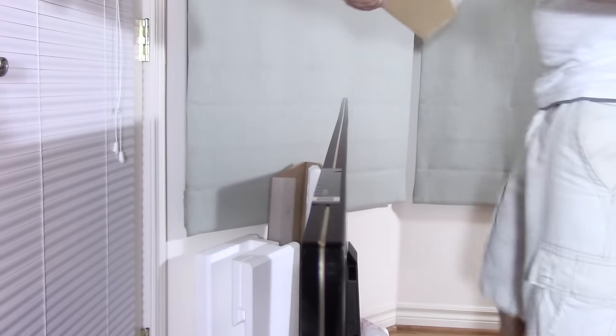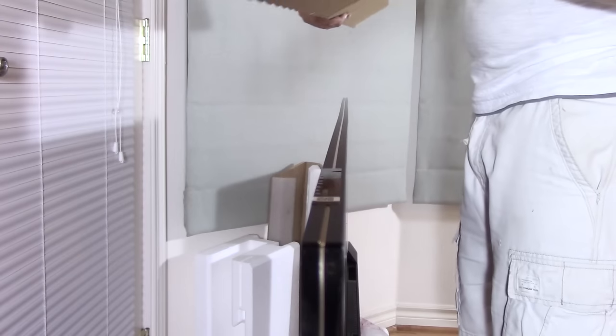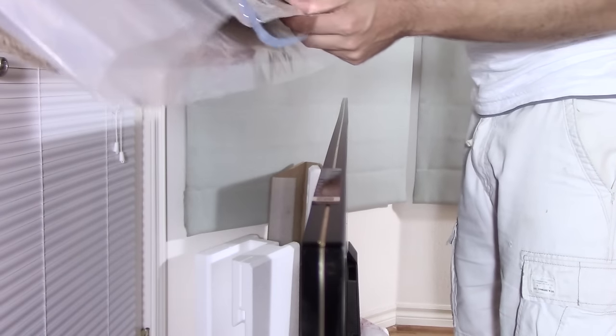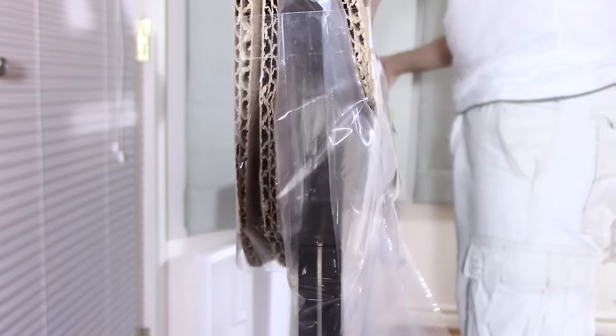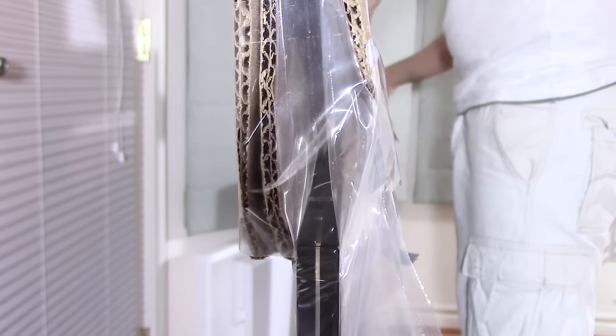First thing you'll want to do is locate the padding on the bar. It is the rather thick side, and when you look inside you can see the padding — the yellow label will face the aft side of the television. Make sure you don't pull one side down first as the plastic is rather tight.